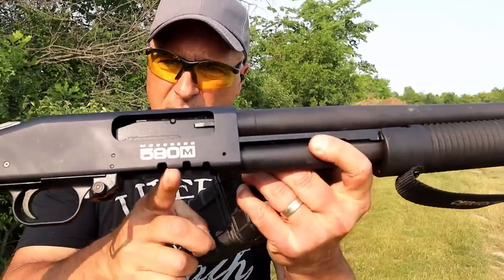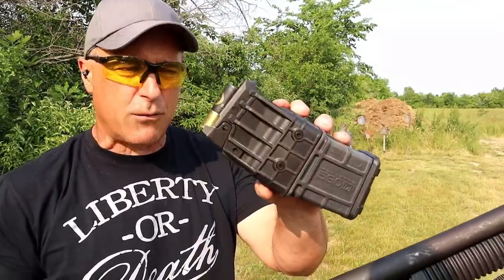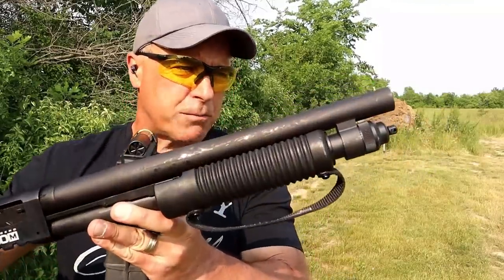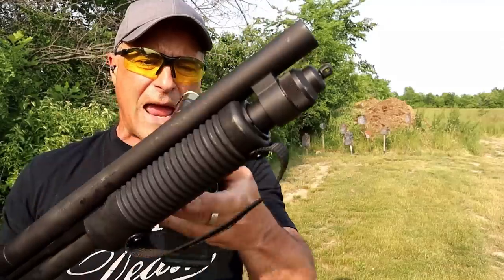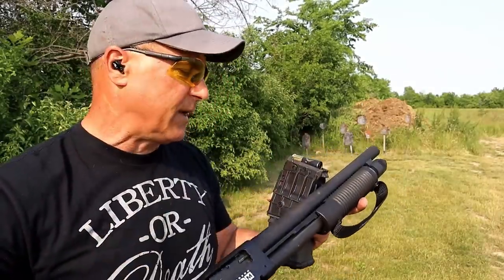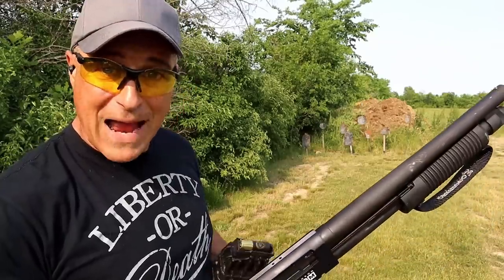See those teeth right there? That's because this is a mag-fed shotgun. The 590M — the M stands for magazine — and it ships with a 10-round double stack magazine. Very cool firearm in 12 gauge. It has a 15-inch barrel, cylinder bore with a beaded front sight, hand strap on the fore end, and it has a bird's head grip and an ambidextrous magazine release.